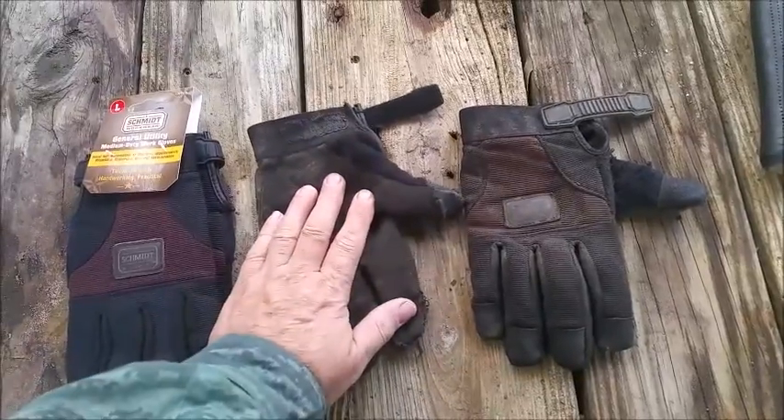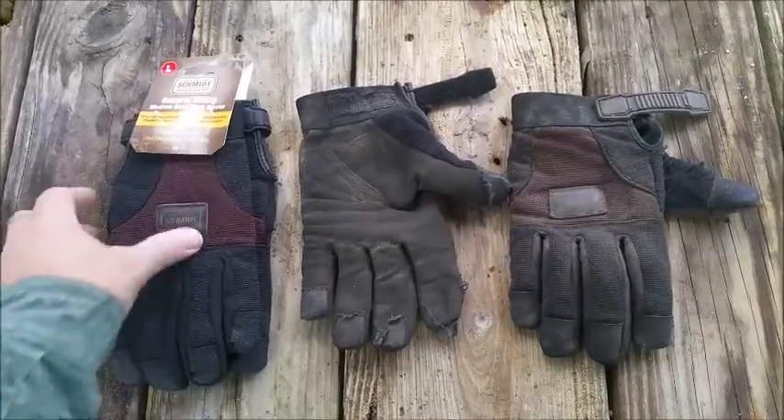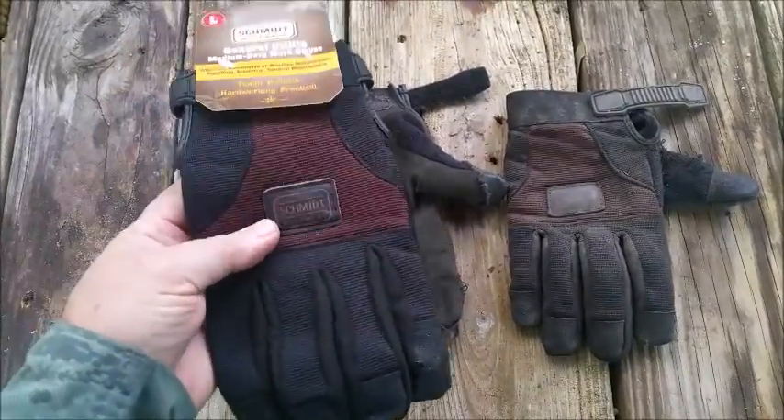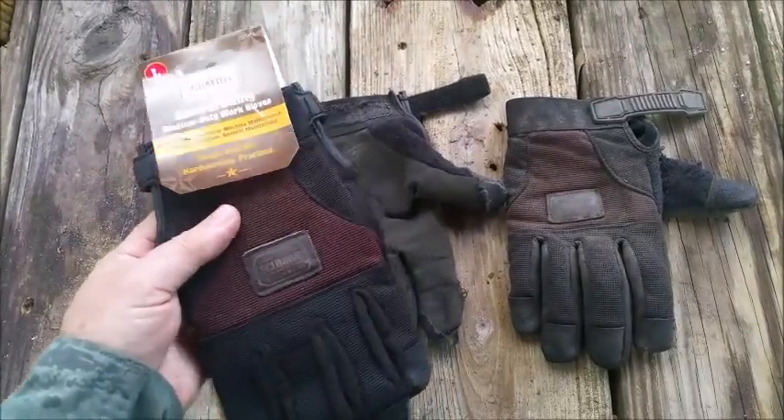But for ten bucks you can't beat that. So I want to go on record as saying yeah, I still recommend these gloves.